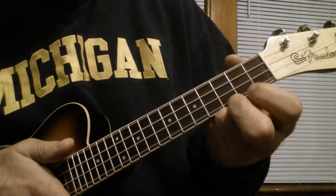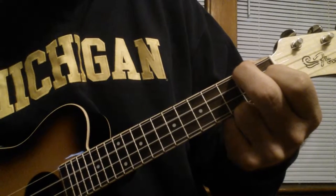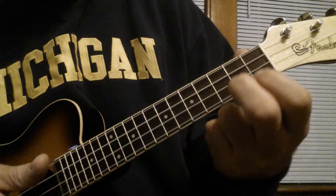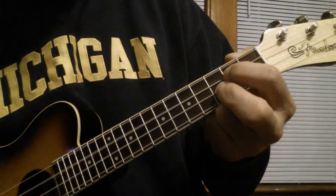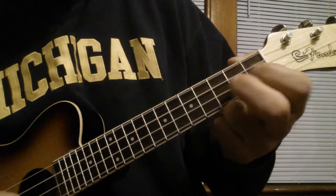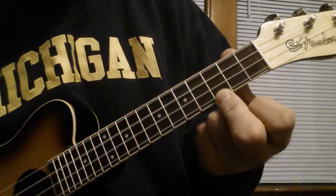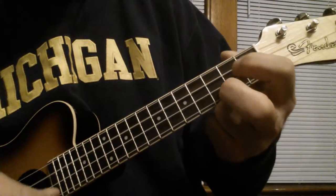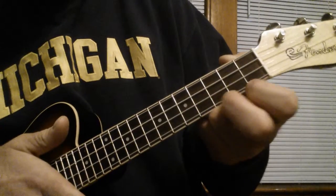Here's the pre-chorus. It goes F, C, then A minor, G, F, C. So in time.